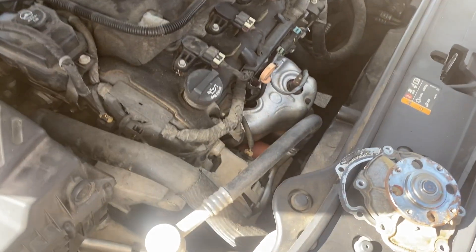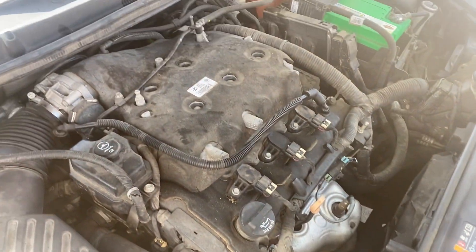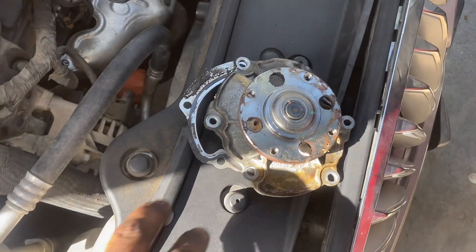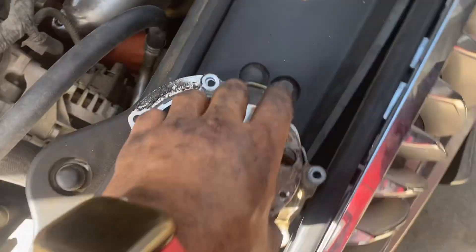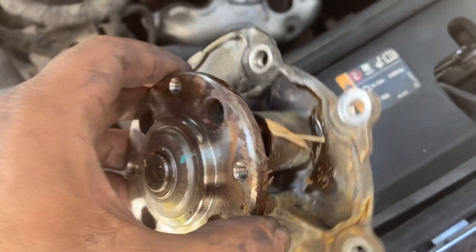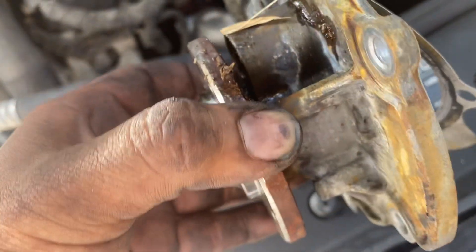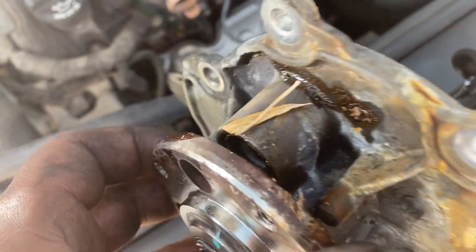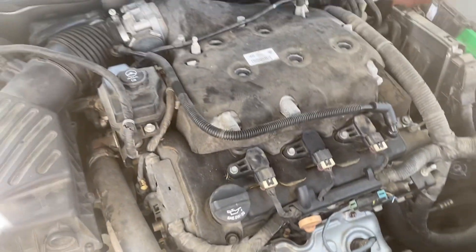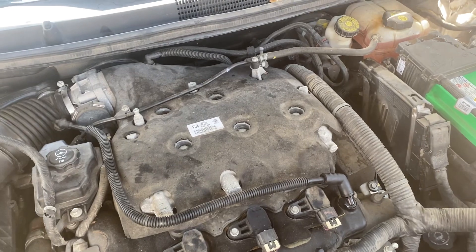We've got this 2011 Vehicross here and we are just finishing a water pump replacement on it. You can see this water pump is really bad — it was already leaking. You can see the stain of the coolant. This is a 3.6 liter V6.